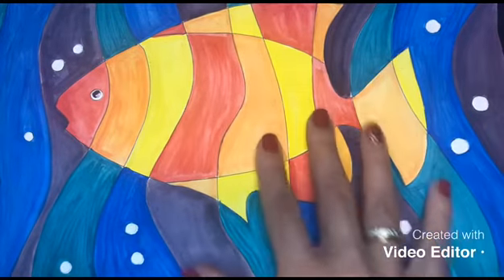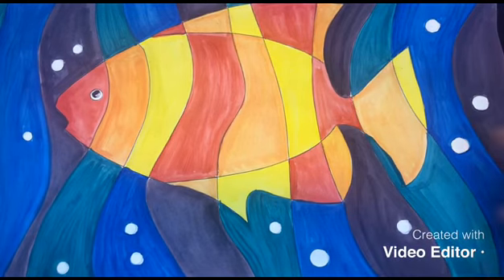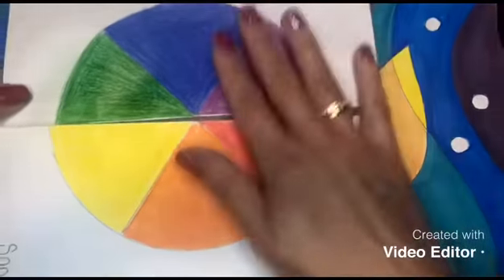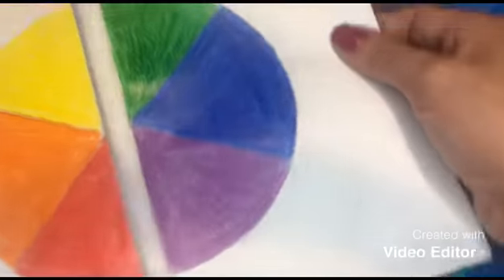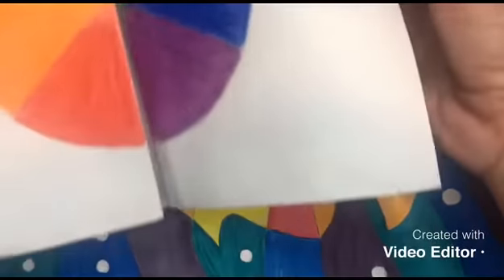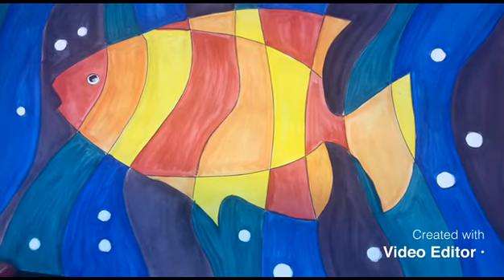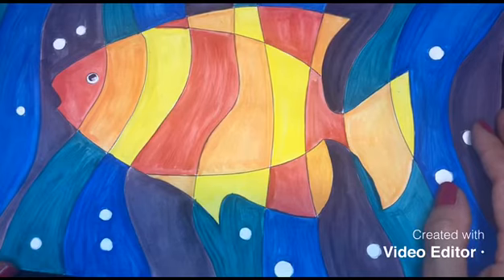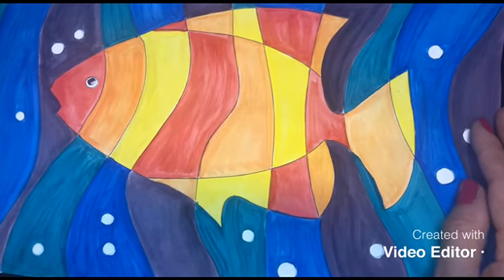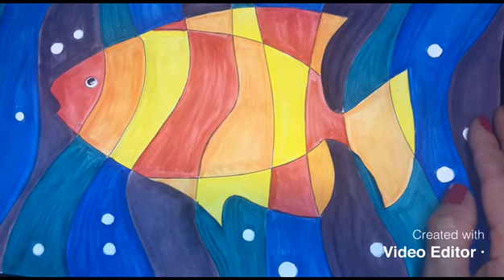I hope you understood what we're doing with warm and cool colors. Use your color wheel to practice — you can see which ones are warm and which ones are cool. Please practice a lot, and until next week, I hope you have fun practicing. Good luck on your quiz! Hugs and kisses for everybody — bye bye for now!